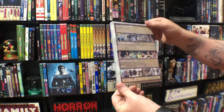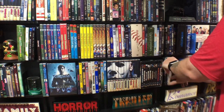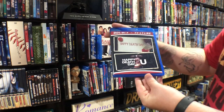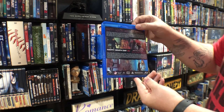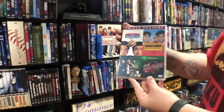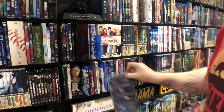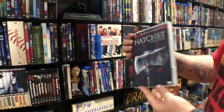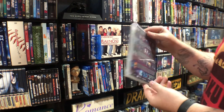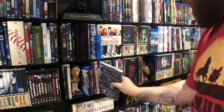Hangover Trilogy. Happy Death Day — just got that. I haven't seen the second one but I really did like the first one. Harold and Kumar Trilogy. Hatchet Collection — Adam Green, if you guys haven't seen this I recommend checking it out. Adam Green's one of the coolest dudes I've ever met and I'm a fan of almost everything he's ever put out. Guy's just brilliant.